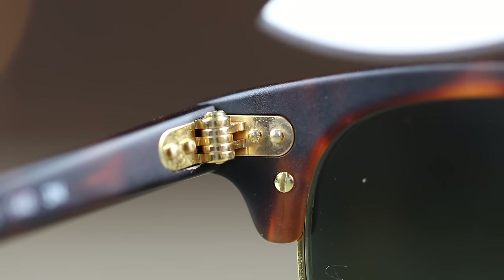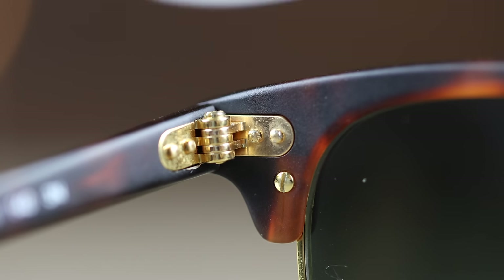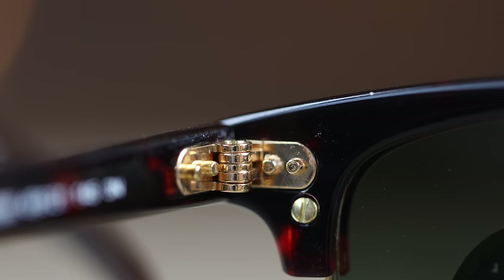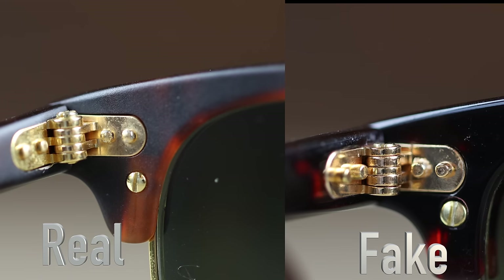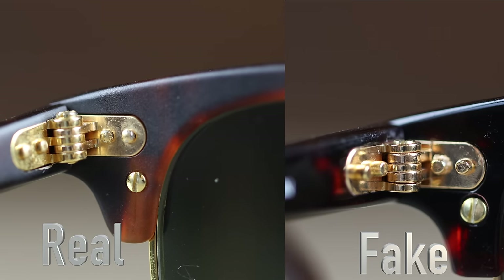Now let's take a look at the all-metal hinges. On the real Sunglass Hut pair, the metal hinge looks really good. On the eBay pair, the hinge also looks really good — they look very similar, and it's going to be really hard to tell the difference with the human eye. But like I said, the eBay pair feels much worse when opening and closing compared to the real pair.